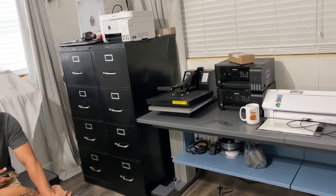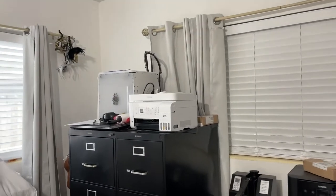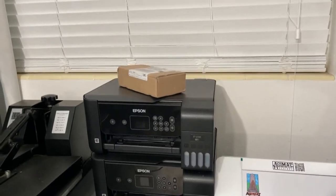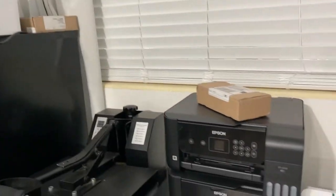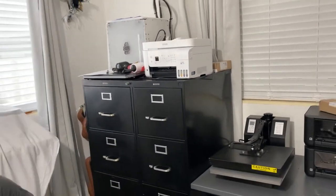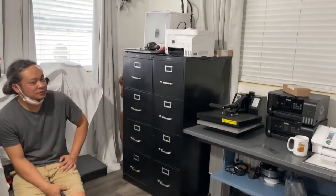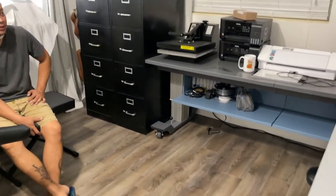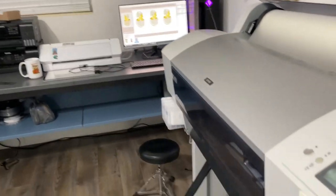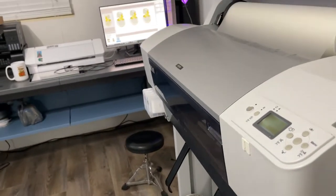They started with a small sublimation to learn the process. Look at what happens when you buy small machines — they ended up with three sublimation printers, and some of them are clunkers. That's what happens when you buy small printers: the productivity isn't there. With this big machine you get three designs done in three to five minutes.